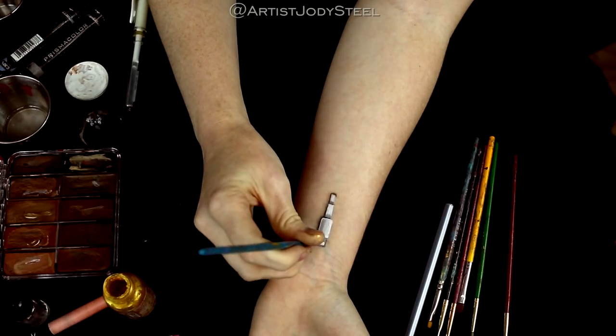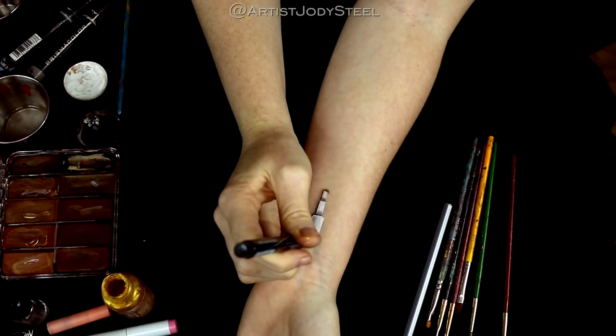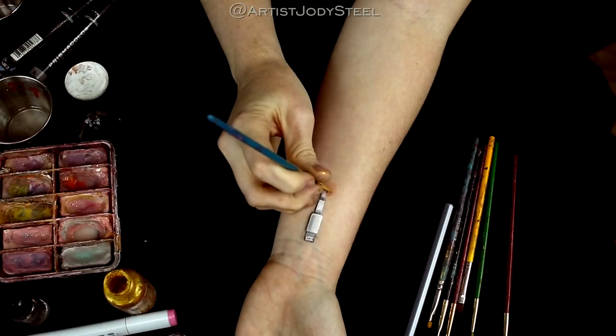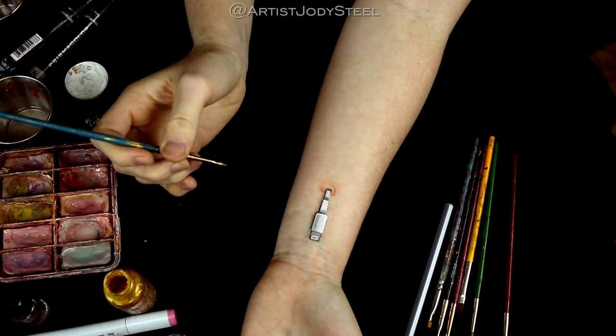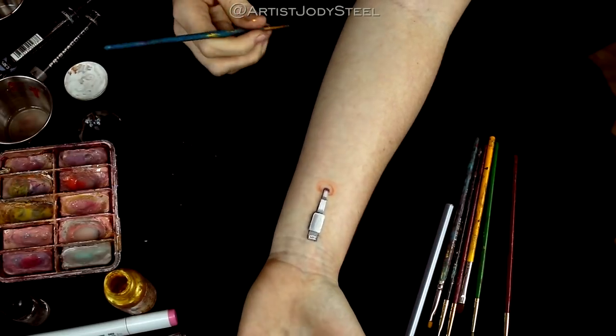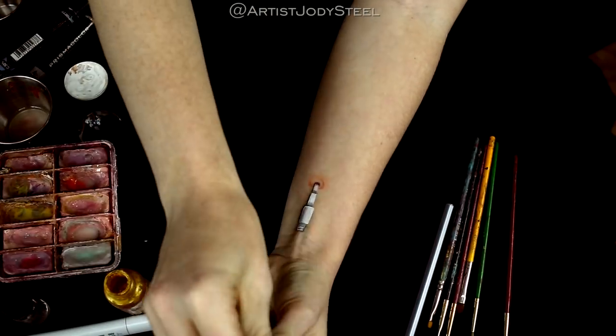Next I'm just adding some detail work using gold paint and black pen to the end of the iPhone cord. I'm using a peach colored marker to shade around the base of the puncture. Be sure to leave a little space between where the cord punctures the skin and the redness to add to the realism of the effect.